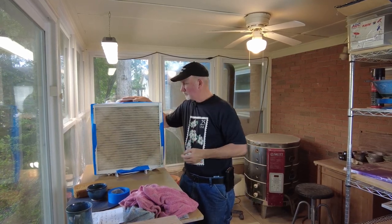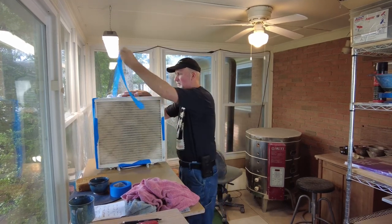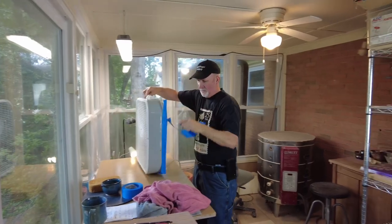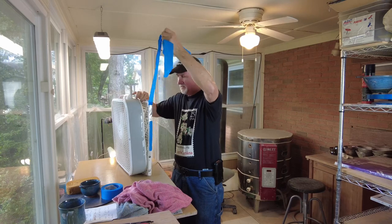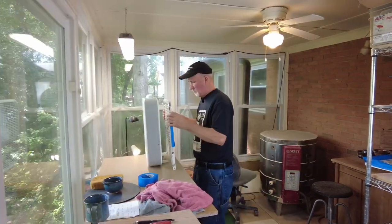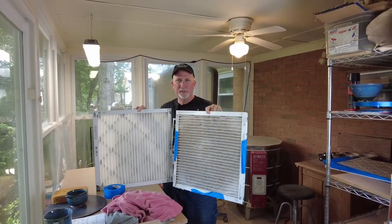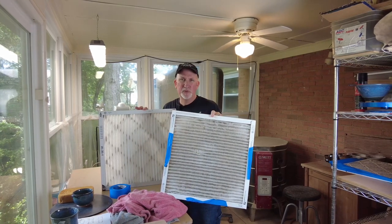It's real simple — I use blue painter's tape to attach the filter, because it comes off pretty easily; it's not as sticky as duct tape or other things. I take off the old filter and put on the new one. You can tell the difference in how dirty the old filter is. This filter was actually in my house, not in my studio — if it had been in the studio, it gets dark very quickly.